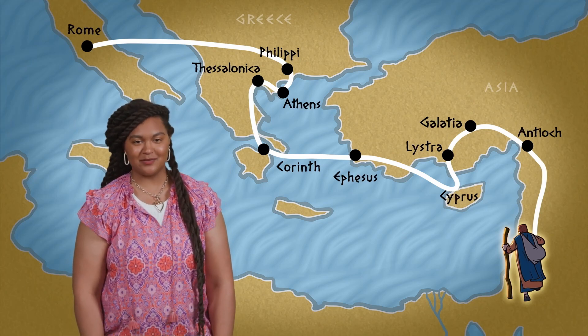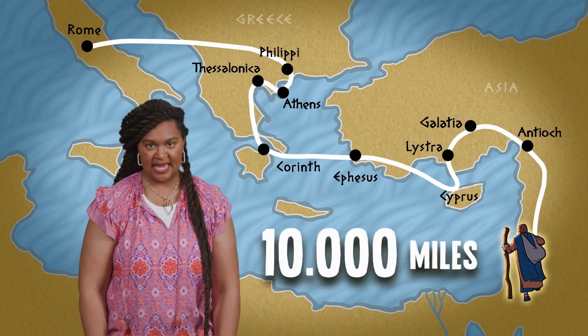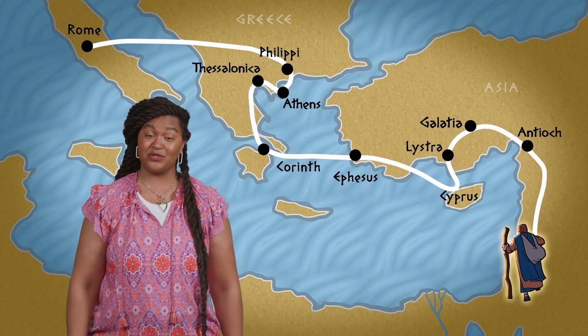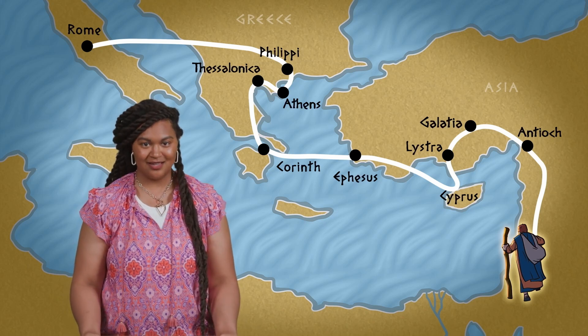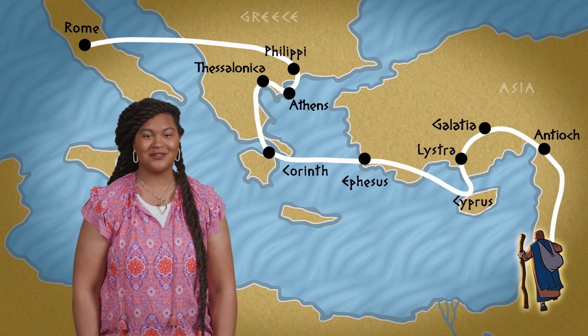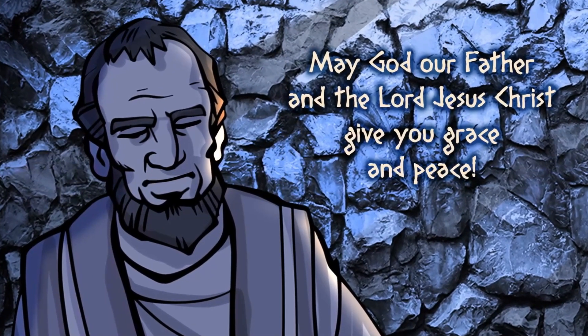Hey everyone, I'm Erica. During his ministry, the apostle Paul traveled to dozens of towns and cities. People who like to do the math think Paul probably walked 10,000 miles during his journeys — you heard that right, 10,000! But even though Paul visited so many places and started so many churches, he didn't forget the people he met. Like the believers in the Corinthian church — Paul had spent more than a year in Corinth. And when he heard there was trouble among the Jesus followers, he sat down immediately to write them a letter.